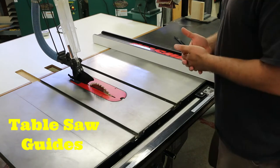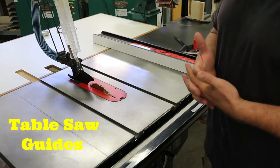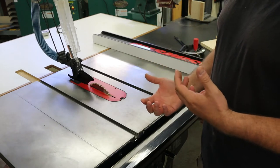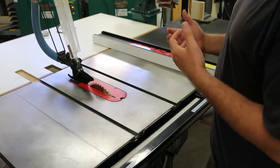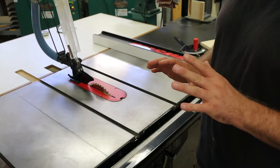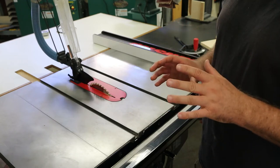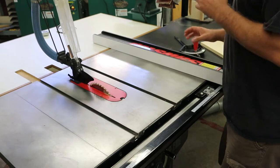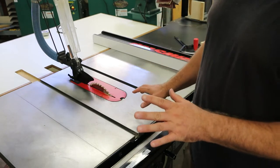Every tool in the shop has a lot of strength to it, and it's very easy for the tools to rip the material right out of our hands and cause our hands to go into the blades. So every single tool in the shop is going to have at least one guide to it. If you're not using a guide, you're just asking to get hurt. So let's go through the three guides that are on the table saw.